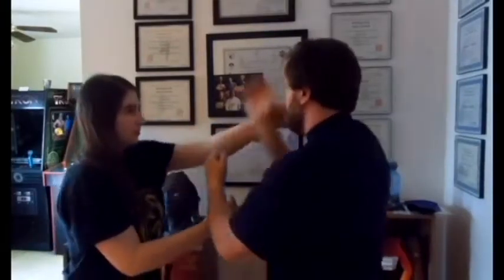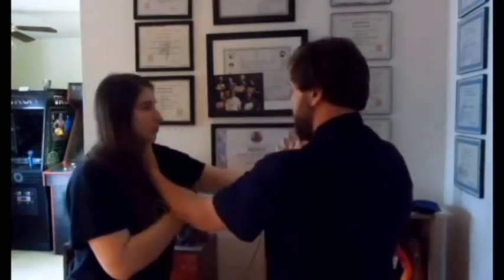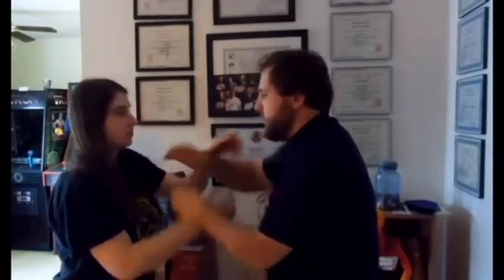What people do wrong is that when the punch comes in, they just use the Tan Sao, then block and punch. In reality, we should always be thinking of hitting. So when the punch comes in, this line should immediately appear down the center line. You shouldn't be wasting any time trapping — you should be immediately hitting, and then we can hit again.